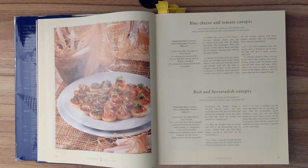Ingredients: 8 thin slices of day-old white or wheat bread; 5 ounces of rare roast beef, finely chopped; 2 tablespoons of fresh horseradish, finely grated, or 2 teaspoons of prepared horseradish; 4 tablespoons of whipping cream, lightly whipped, or sour cream; sprigs of fresh chervil to garnish. Step 1. Preheat the broiler. Using a one and a half inch biscuit cutter, cut out four rounds from each slice of bread and discard the trimmings. Toast the circles on each side under the broiler and remove to a cooling rack. Step 2. Place the chopped beef in a bowl and mix in the horseradish and the cream. Season with salt and black pepper, bearing in mind how hot the horseradish is.